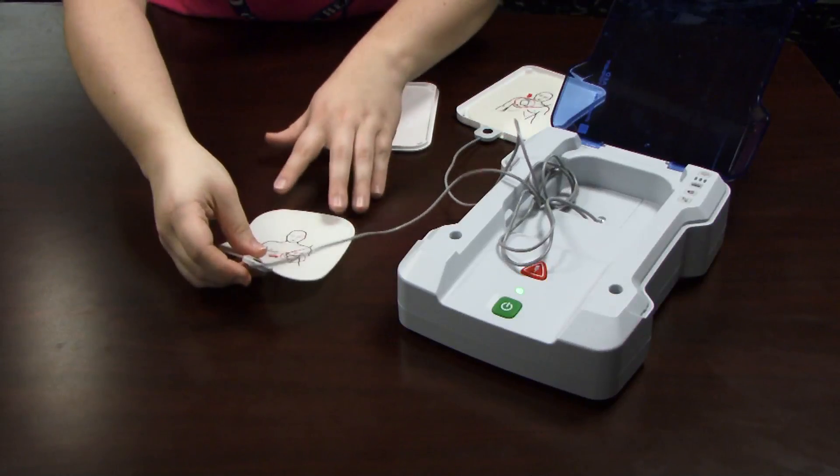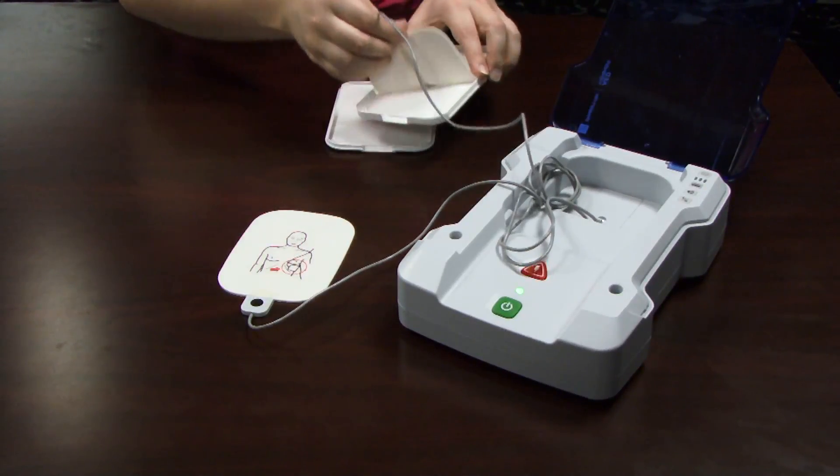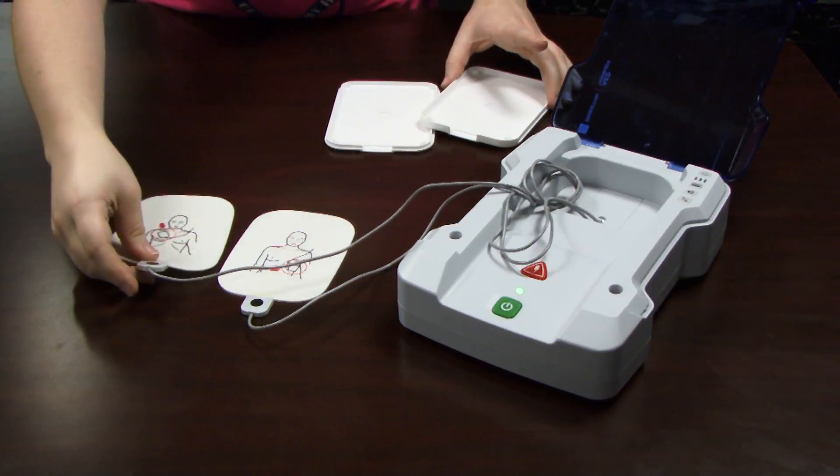Lightly press the pad switch and listen for the beep. Hear the beep? That means the pad is working. No beep? It's time to replace the pad.